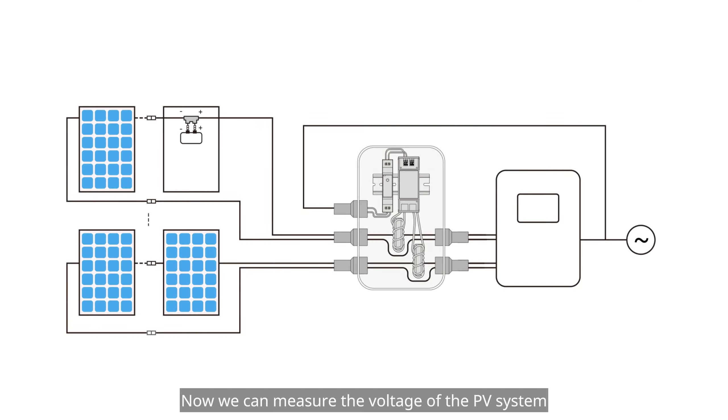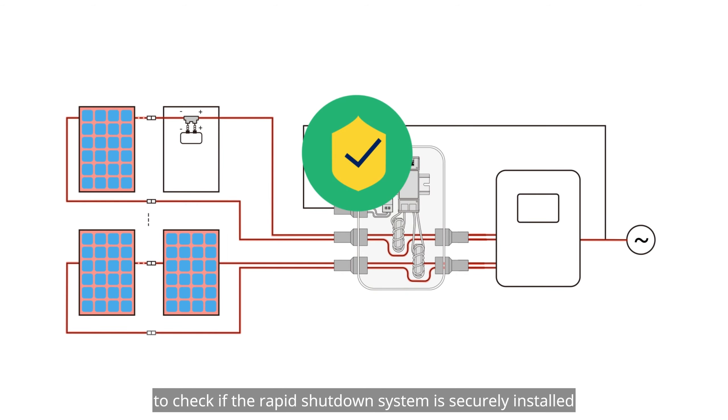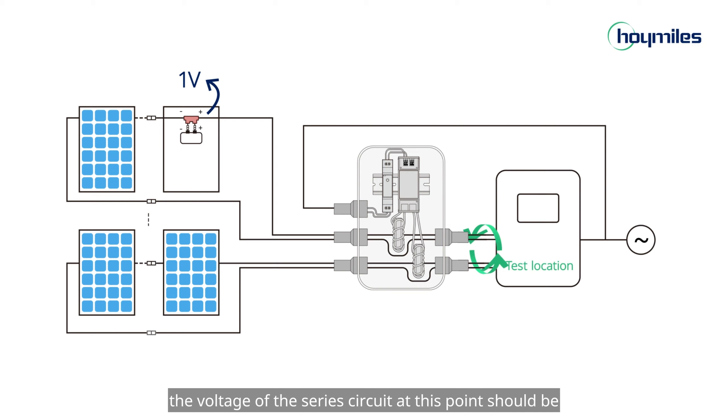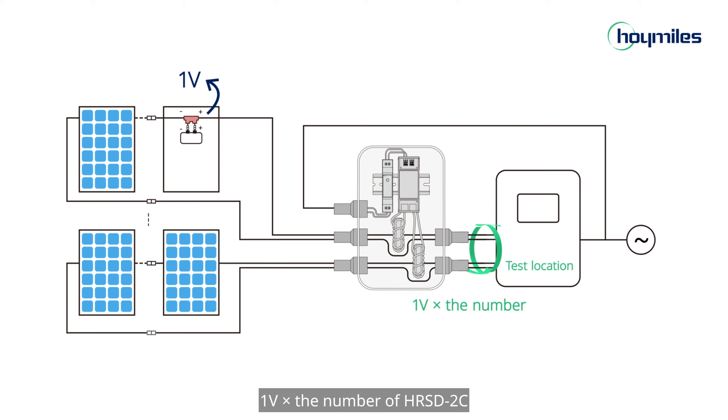Now we can measure the voltage of the PV system to check if the rapid shutdown system is securely installed. Since each HRSD-2C output measures about 1V when there is no permission-to-operate signal, the voltage of the series circuit at this point should be 1V multiplied by the number of HRSD-2C units.